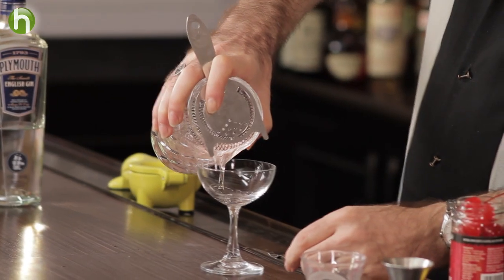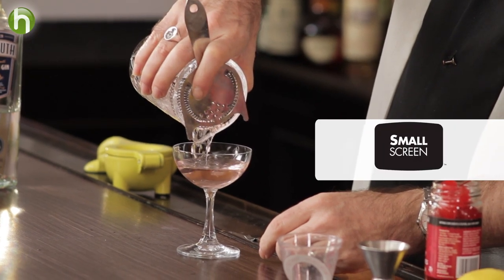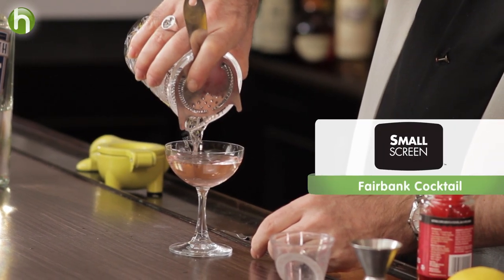The Fairbank Cocktail — an interesting drink dating prior to 1920. That's a nice little twist on the martini. Welcome to the Cocktail Spirit from Small Screen Network. I'm your host, Robert Hess.